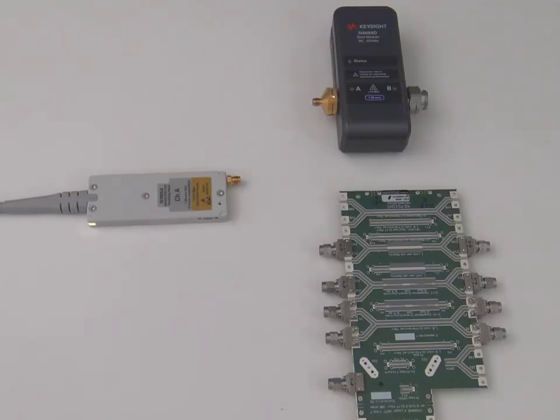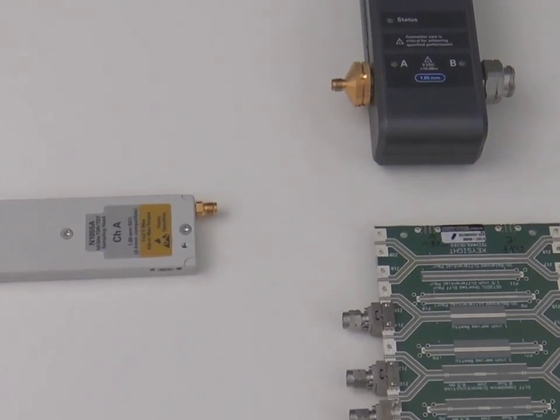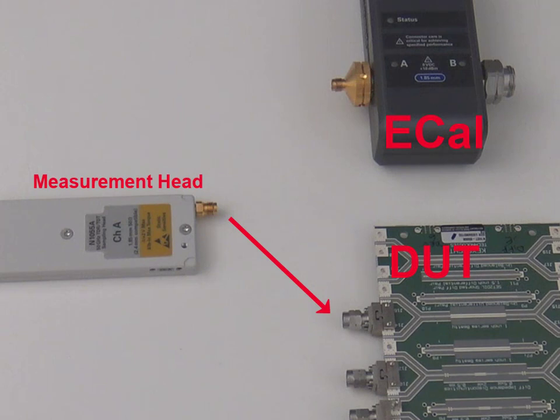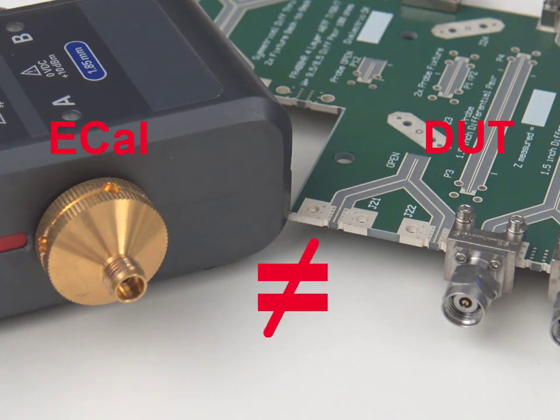There are two connector pairs to check when using an eCal to calibrate TDR heads. One, the connectors between the DUT and the measurement heads. Two, the connectors of the DUT and the eCal module. In the event you need to perform a measurement calibration for a DUT that has different connectors than the eCal module, special procedures must be followed.